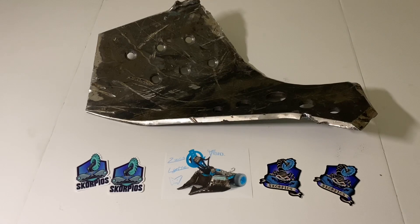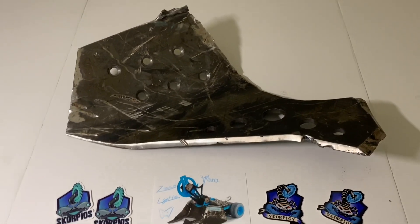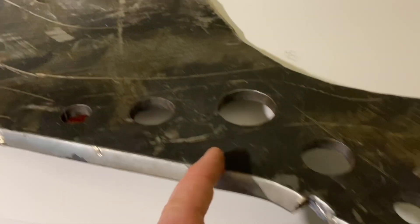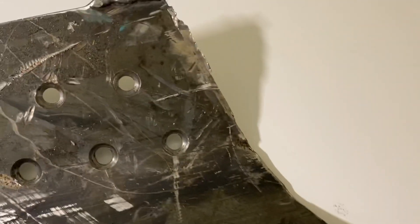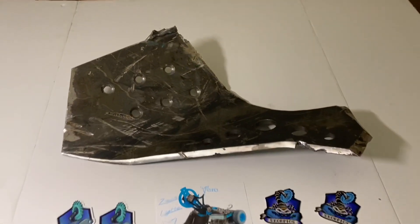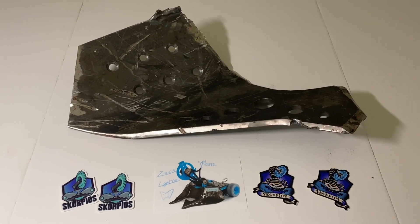This is one of our armor panels from Season 3 — you can tell because it only has six holes as opposed to the eight we started running in Season 4. This fought Lucky, Ice Wave, Rotator, and Hyper Shock, and it has the wear and scarring to prove it. The fun part is trying to guess which of these hits came from which robots. This is very sharp and 17 pounds, so I would recommend it only to people who have a very heavy-duty shelf to display it on — and keep it out of the range of small children.